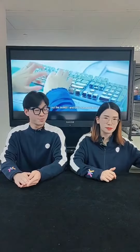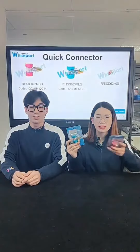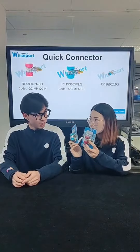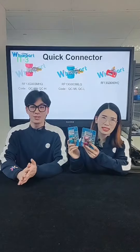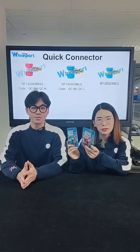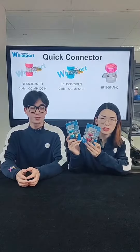We start with our first item. You can see these two products — do you know what they are? They are quick connectors, and you can see they have different colors for different models.